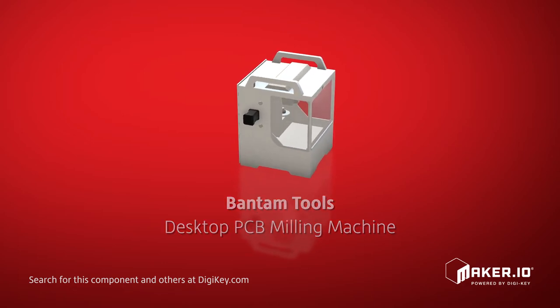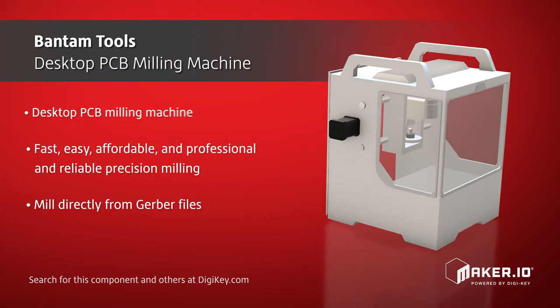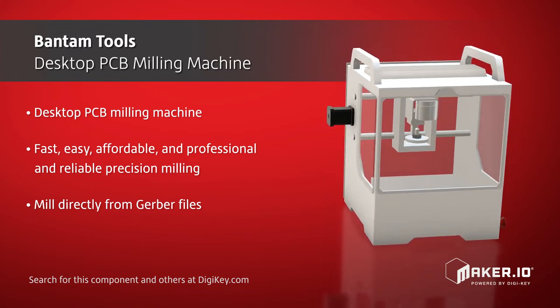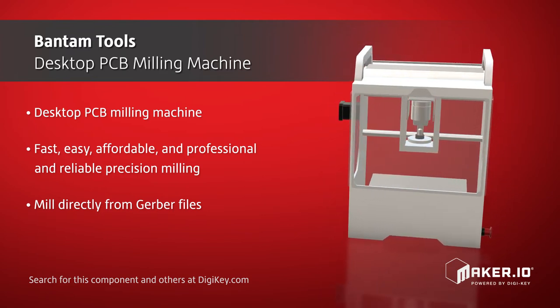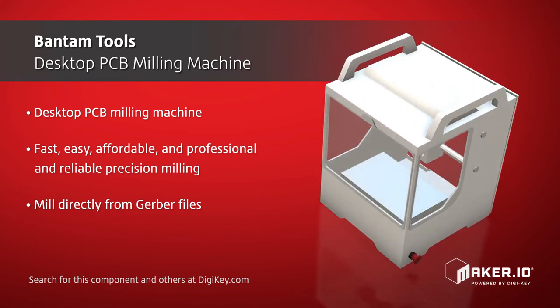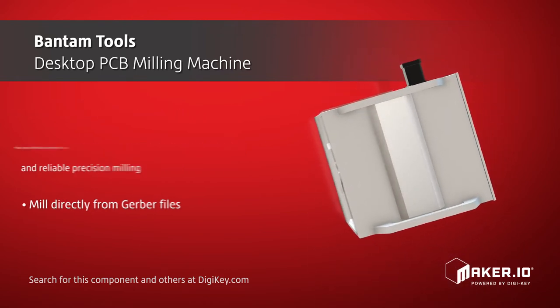This desktop PCB milling machine, which has the ability to mill directly from Gerber files, effortlessly handles double-sided PCBs with 6mm trace and space, thus allowing users to complete work ahead of schedule and on budget.